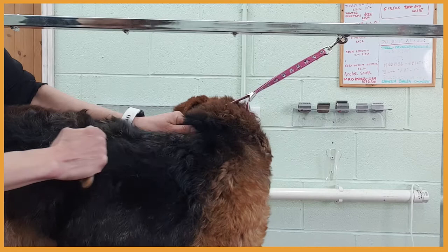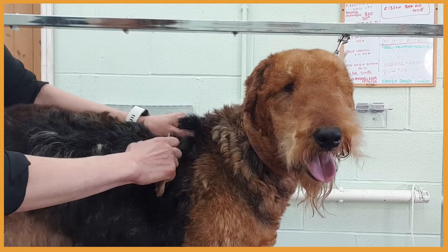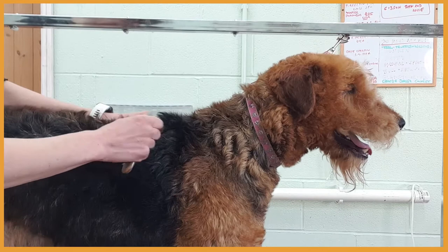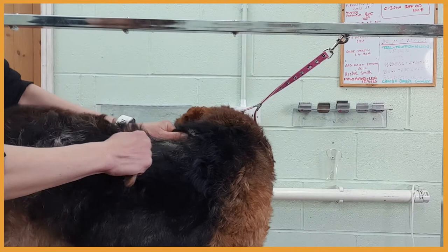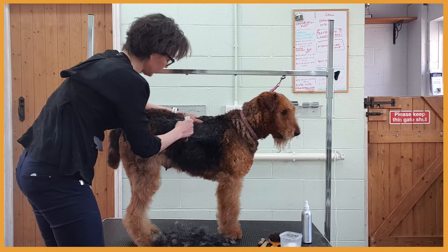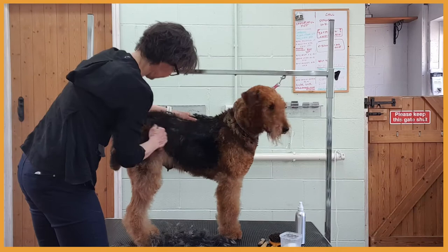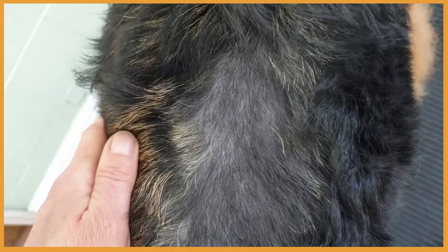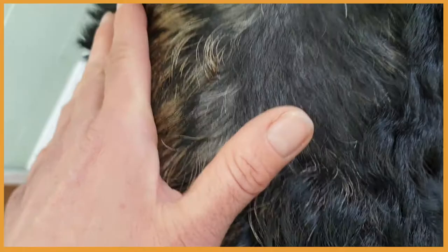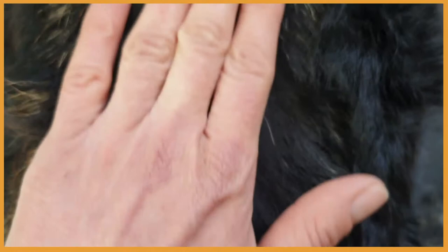I might see on this patch here what we're going to get. With hand stripping, we can't choose the length of the new coat because we are pulling the hair instead of cutting. It is very important to hold the hair by the tip, not close to the skin, because in that case you would pull out the undercoat along with the new coat and make bald patches. After a few seconds of hand stripping, you can see the result — she doesn't have undercoat, but she already has a little bit of new coat growing. It's very thin, but at least she won't be bald.